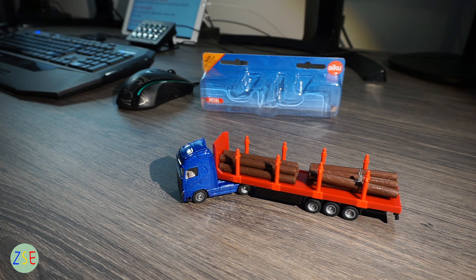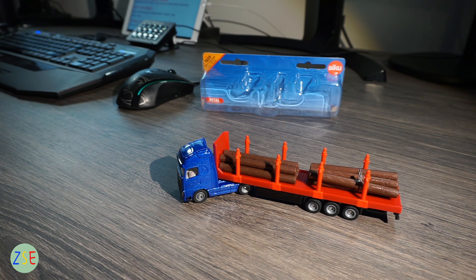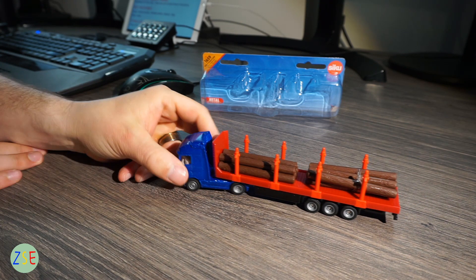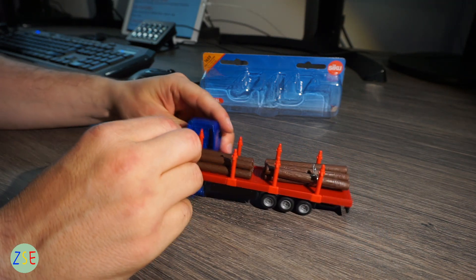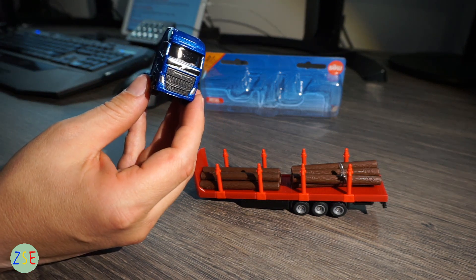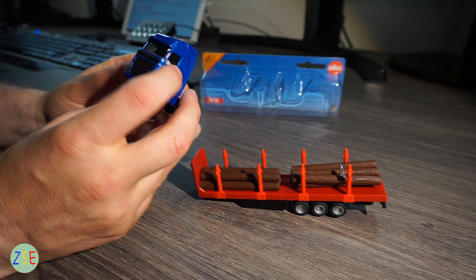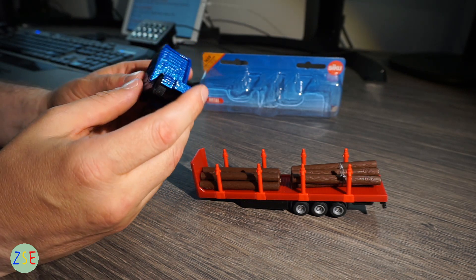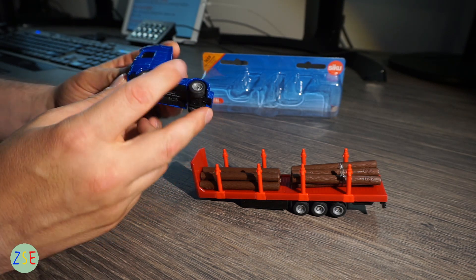This is model number 1659, the log transporter. The scale is 1:87 and it comes in the standard die-cast model of the trucks that CQ do. It is a fully die-cast body with rubber wheels, and you have the manufacturing details on the underside.